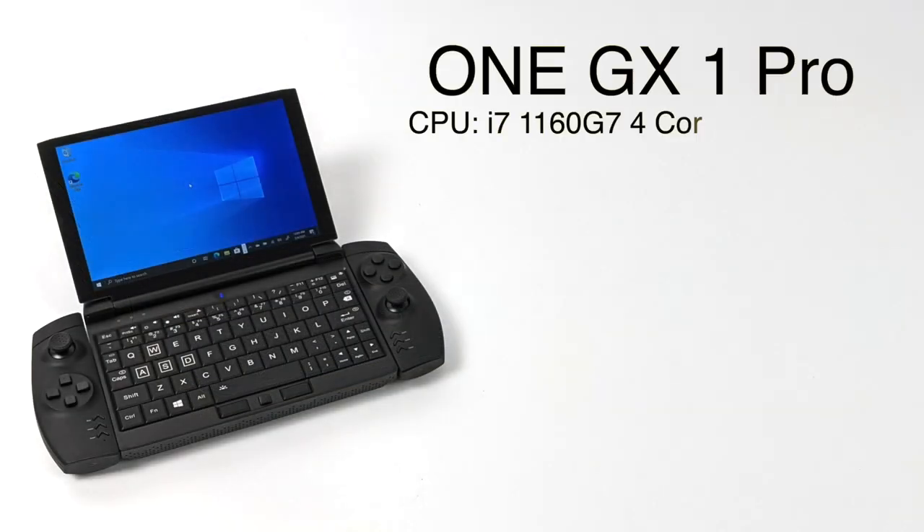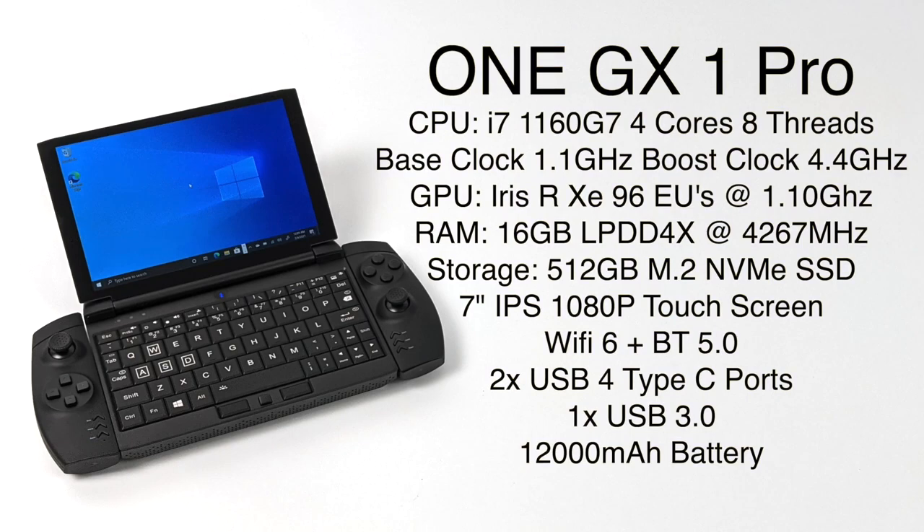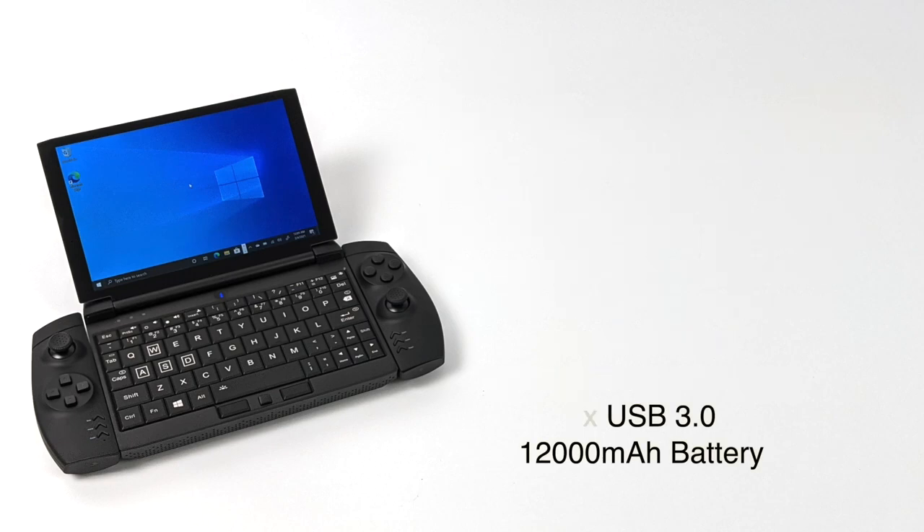As for the specs on the Pro model, they're actually looking really good. You can opt for the 11th Gen i5 or the i7 — with this one here we have the i7-1160G7: four cores, eight threads, base clock of 1.1GHz, boost up to 4.4GHz. The GPU is the new Intel Iris Xe with 96 execution units at 1.1GHz. We have 16GB of LPDDR4X running at 4,267MHz, a 512GB NVMe M.2 SSD — upgradeable to 2TB — a 7-inch IPS 1080p touchscreen, Wi-Fi 6, Bluetooth 5.0, and a 12,000mAh battery. The charging system supports PD quick charging, so you can charge this up on the go from an external battery pack.